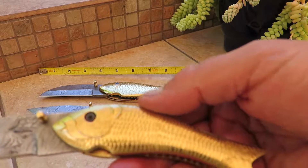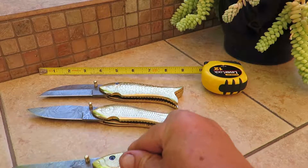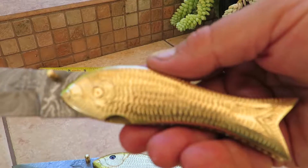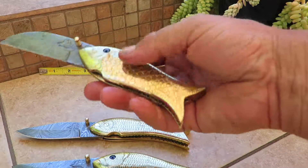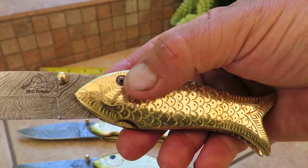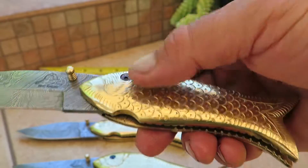Let's take a look again. There's the Baby Fish — take a look at that. And then the Mama Fish, bigger, with the brass eye. And if you look at the Brass Daddy Fish, it's got the brass screw eye detail and different scales on here. All beautiful knives.